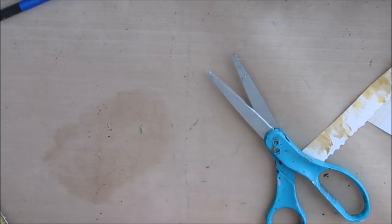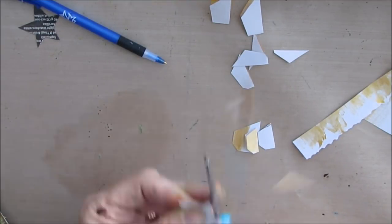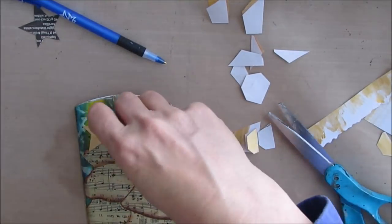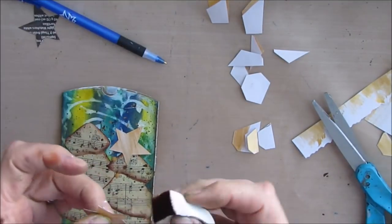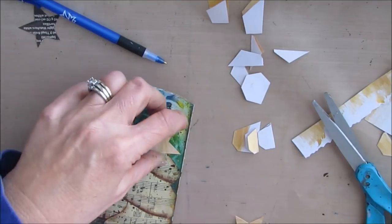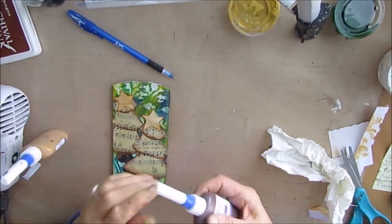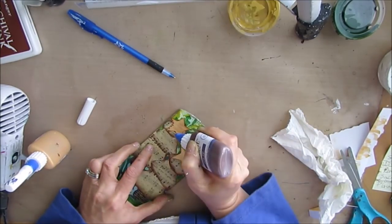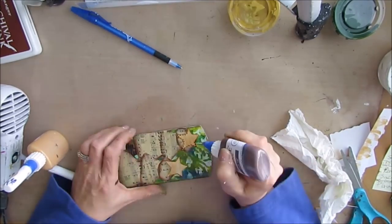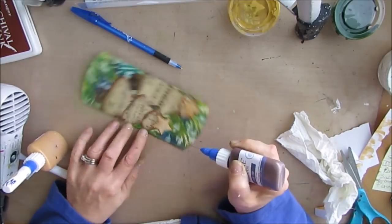I'm taking that same gold and painting it on a sheet of paper, spreading it way more than I'm going to use for this project because I know I have another project in mind. Once you have the paint out, you might as well build your stash as you go. I'm just tracing out a star for the top of the trees. I keep all my templates together — all the stars, all the Christmas and winter stuff together. I'm just putting those on the tops of the trees and edging them to make them look antiquey to match the rest of the page. You want some consistency to make everything work together. If you don't have music paper, you can use a music stamp.